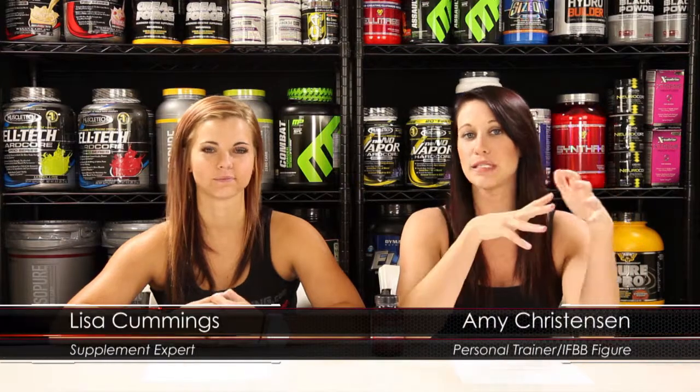Creatine ethyl ester is a creatine derivative named for the ester group attached to it. This ester group enhances creatine's ability to move through the intestines. It also enhances absorption and it helps prevent bloating and stomach cramps that are often associated with creatine monohydrate.